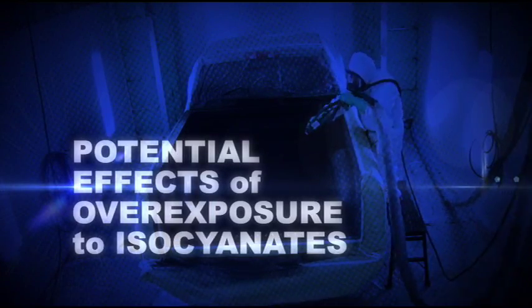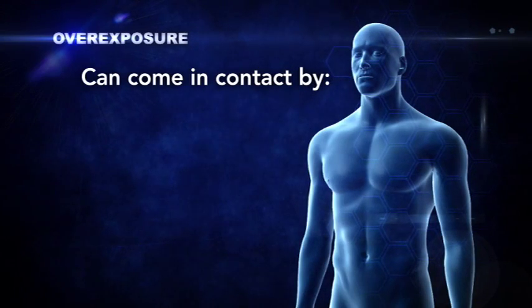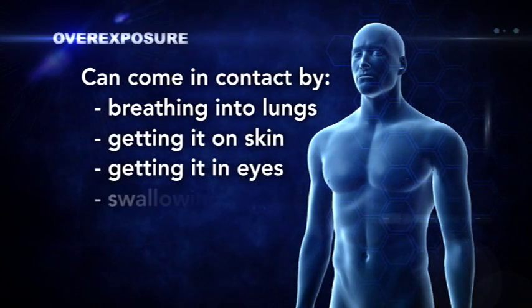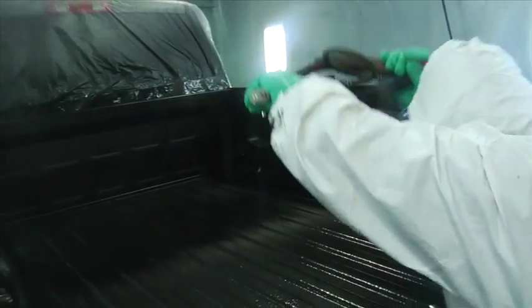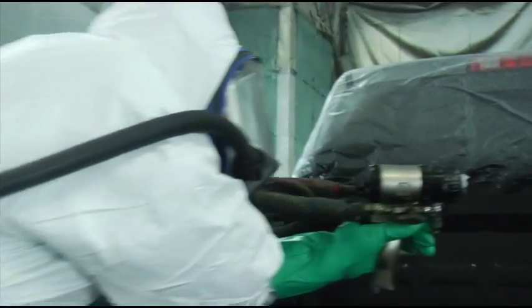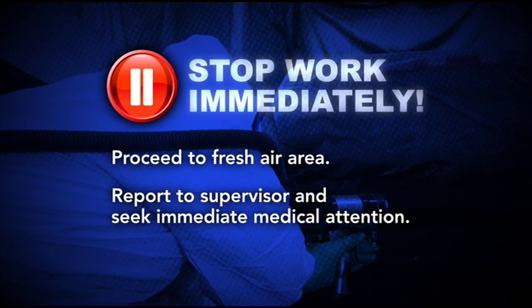Let's start by learning about the potential effects of overexposure to isocyanates. It's possible to come in contact with isocyanate by breathing it or getting it on your skin or in your eyes, and by swallowing it. If you are spraying isocyanates, it's possible to become overexposed by breathing in airborne isocyanate. If you feel short of breath, begin coughing, or develop chest tightness while spraying, stop work immediately and proceed to an area with fresh air. This could be a reaction to the isocyanate. Report these symptoms to your supervisor and seek medical attention.